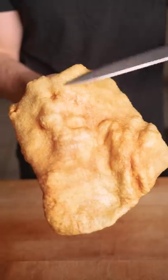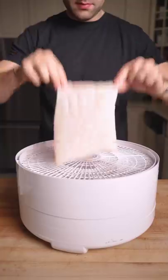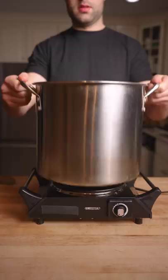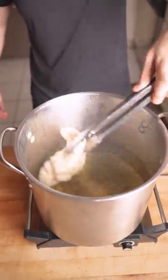How to make the pork chip: from my last video, carefully remove the skin from the pork belly and dehydrate at 165°F overnight until it's completely dried out. Then heat up your oil until it's extremely hot, around 450°F.